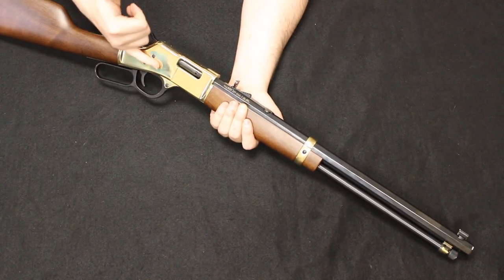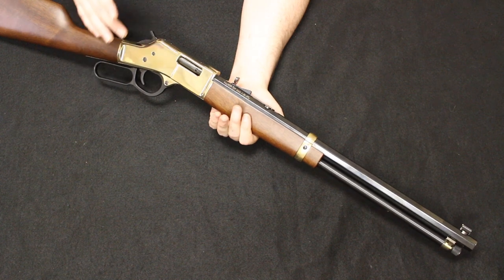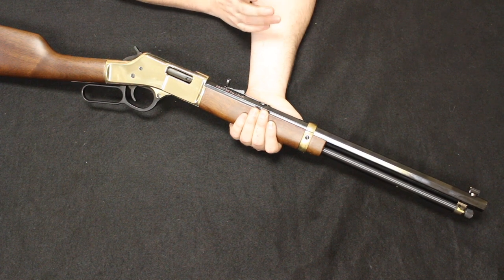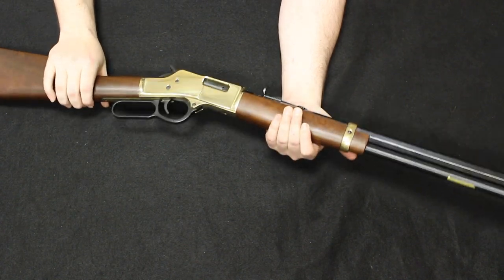In this configuration, brand new you're looking at about $800–$900, and used $600–$700 is pretty standard. Henry Big Boy, .357.